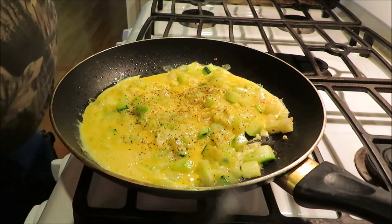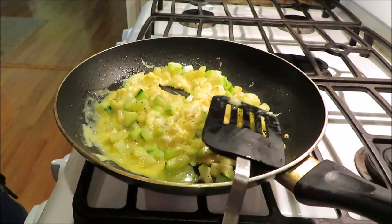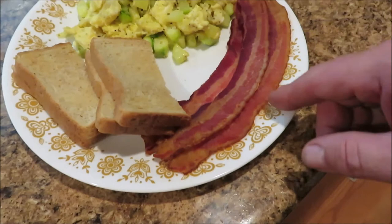This is just about ready, just about done. The ramps are in there, we got zucchini out of the garden, eggs out of the barn, some bacon — of course we didn't make the bacon, we just had to cook it — and some wheat bread. I think this is going to be a good breakfast.